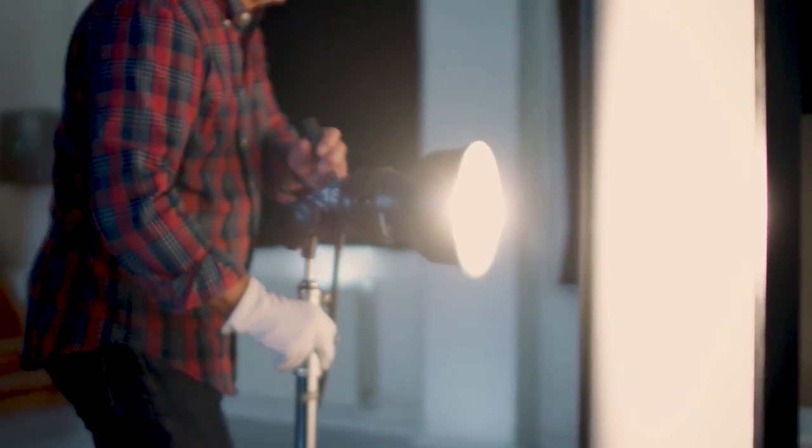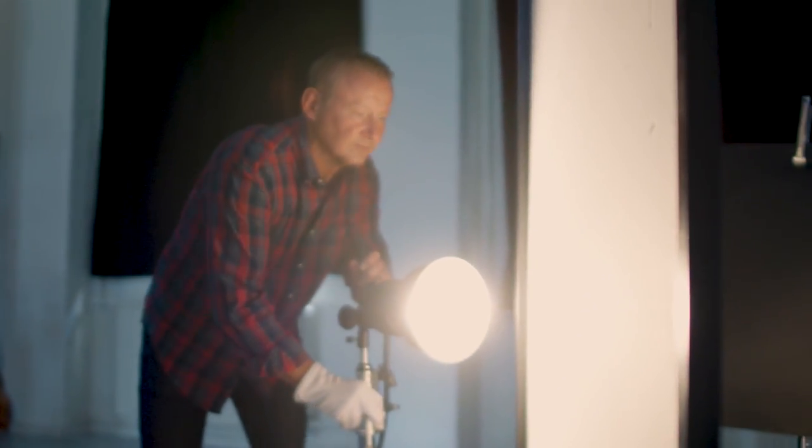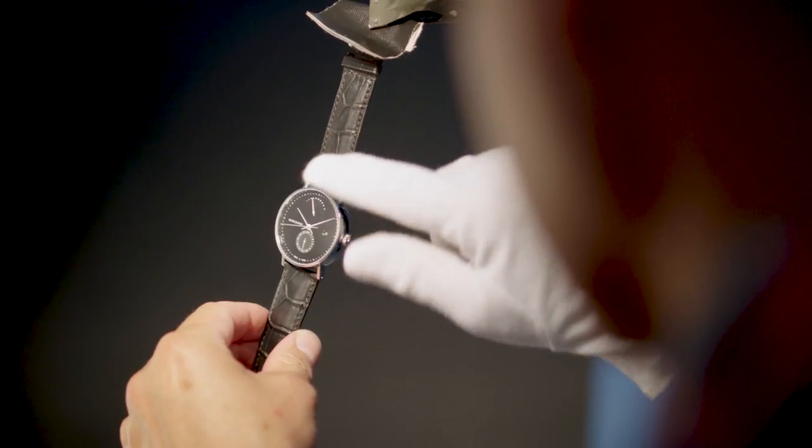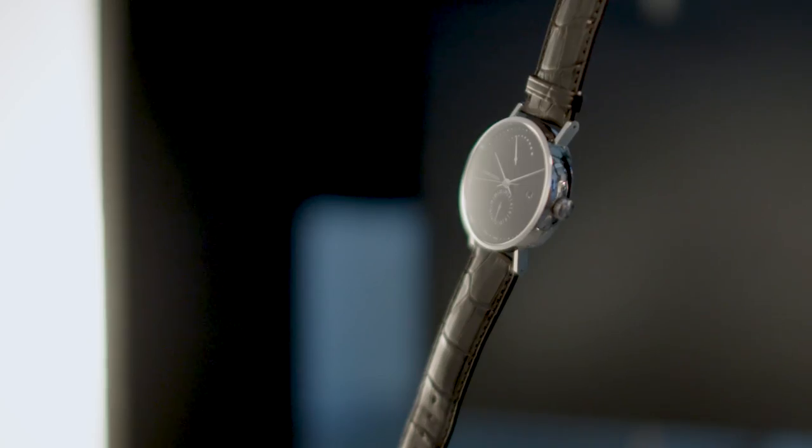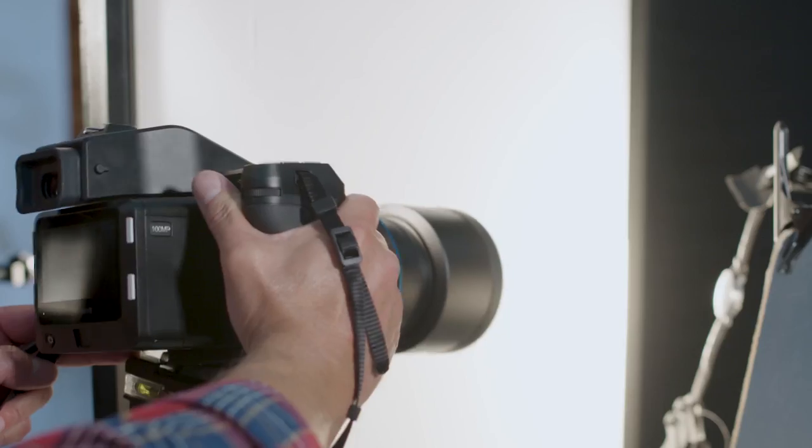I am doing a high-end product shoot for Geo Jensen watches. I have chosen to turn the watch about 30 degrees. Because of the shallow depth of field, it gives me some challenges as I want the entire watch to be sharp.